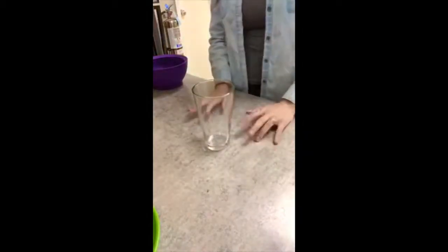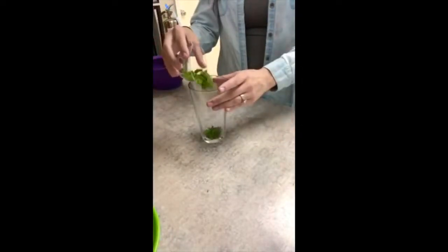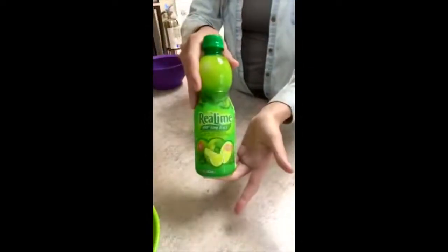Our second mocktail is going to be a mojito. So what we're going to do is take a bunch of little mint leaves — I just chopped them up. You can put as many as you want; I personally like it to be super minty. A little tiny bit of lime juice — this is optional, but the acidity is really nice.